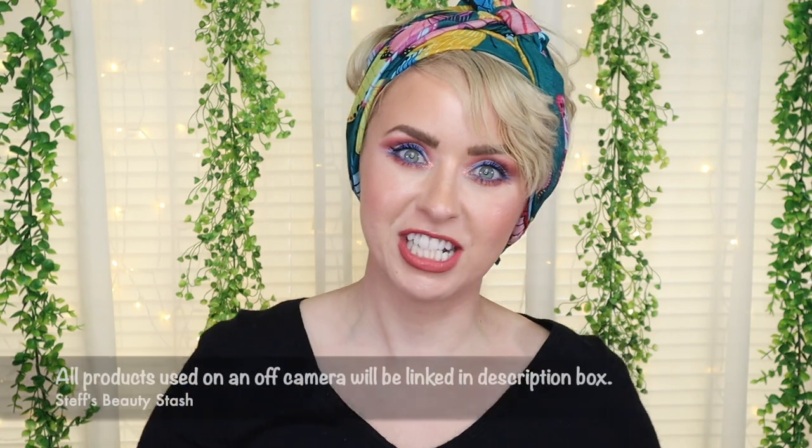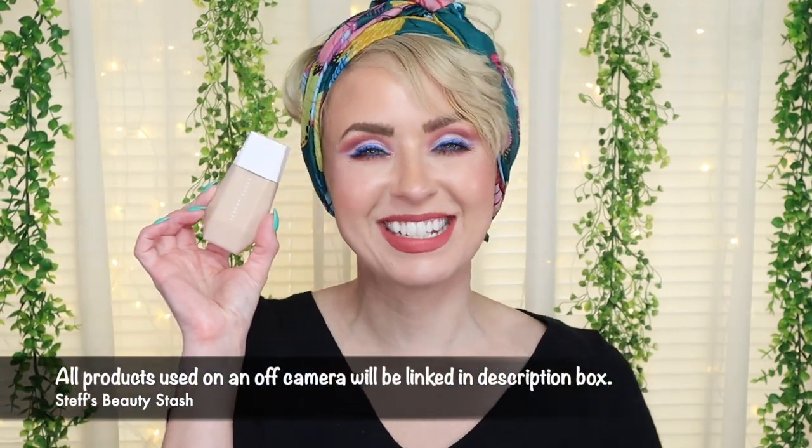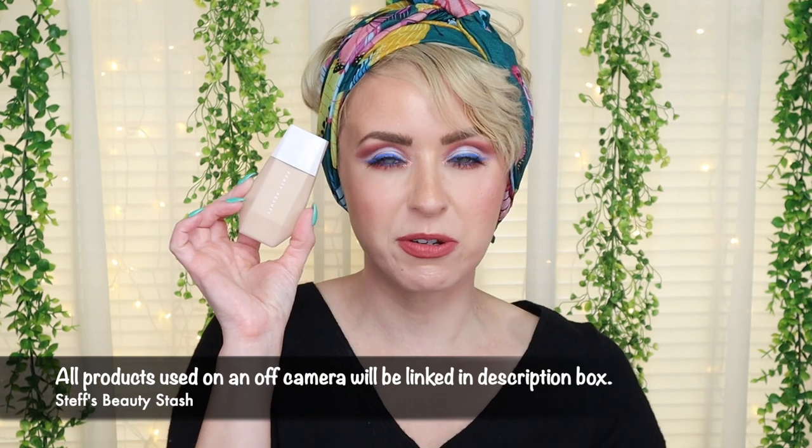Hey guys, I'm Steph and welcome back to my beauty stash. I have a quick video to share with you guys today, and it's of course featuring the foundation of the moment — or skin tint of the moment — which is the new one from Fenty Beauty.